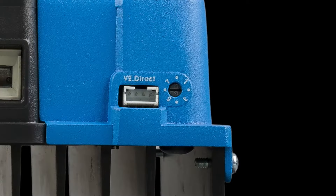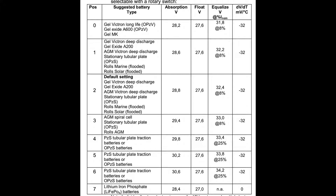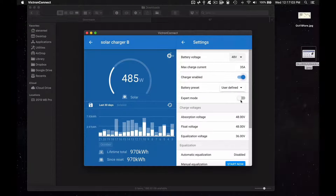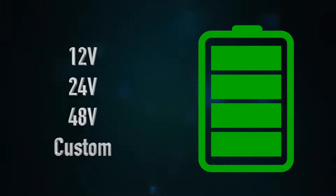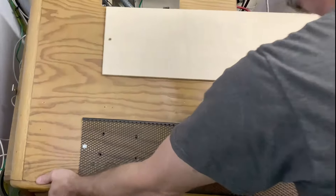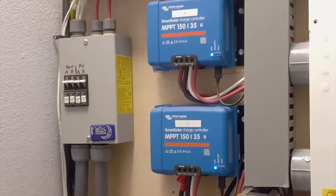On the bottom is a rotary switch which can choose pre-programmed battery types, as seen in this chart. You can also bypass the rotary switch and just use the app to completely customize the charging algorithm. This charger can work with 12 volts, 24 volts, 48 volts, and even odd custom batteries — like the Chevy Volt modules I use, which use 12 cells per module, making it a 46-volt nominal battery that doesn't fall into normal ranges.